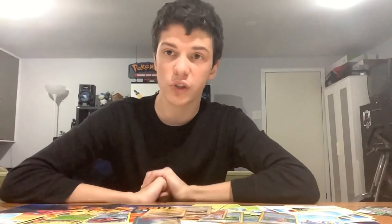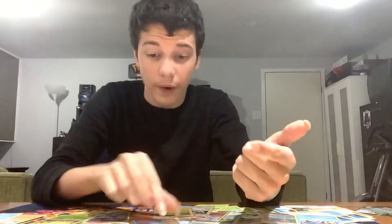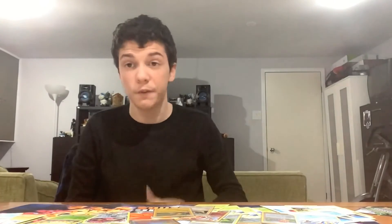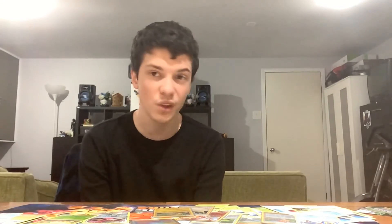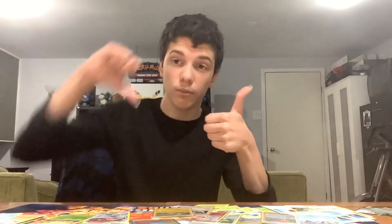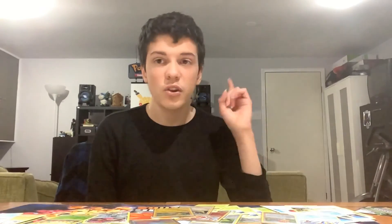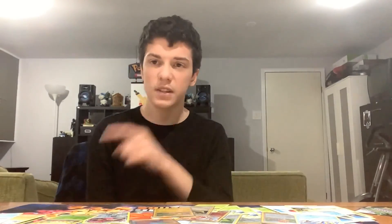Alright guys, if you want more, be sure to subscribe to the channel. This was depressing — I can't escape the fact that Boss's Orders is actually really good, like it's a really good trainer card, worth like 50 bucks. I can't be too pissed about that. But this could have been a bit better. I give it a 6 out of 10 — it wasn't too bad. I'm glad we got a lot of bulk for the binder. Let's try to smash 6 to 7 likes on this video. See you guys in the next one — peace out.